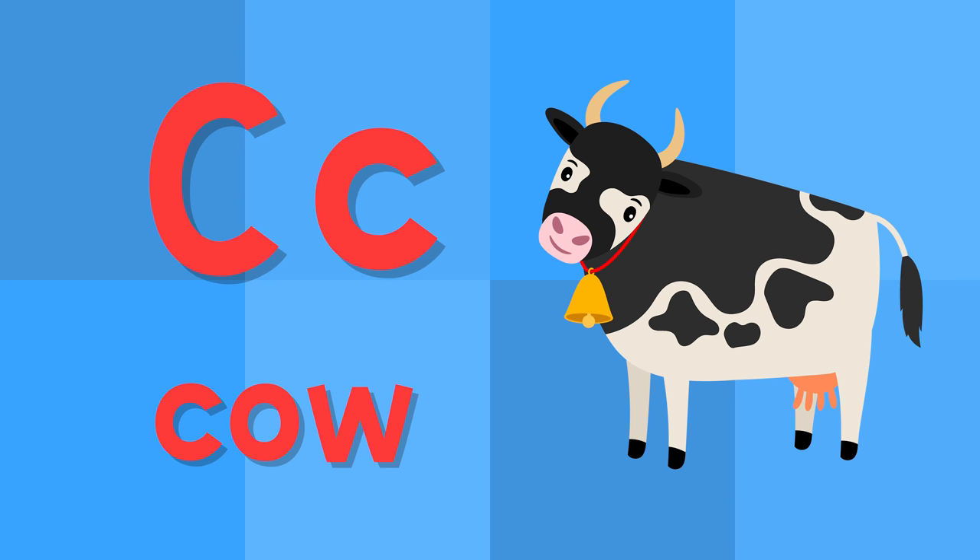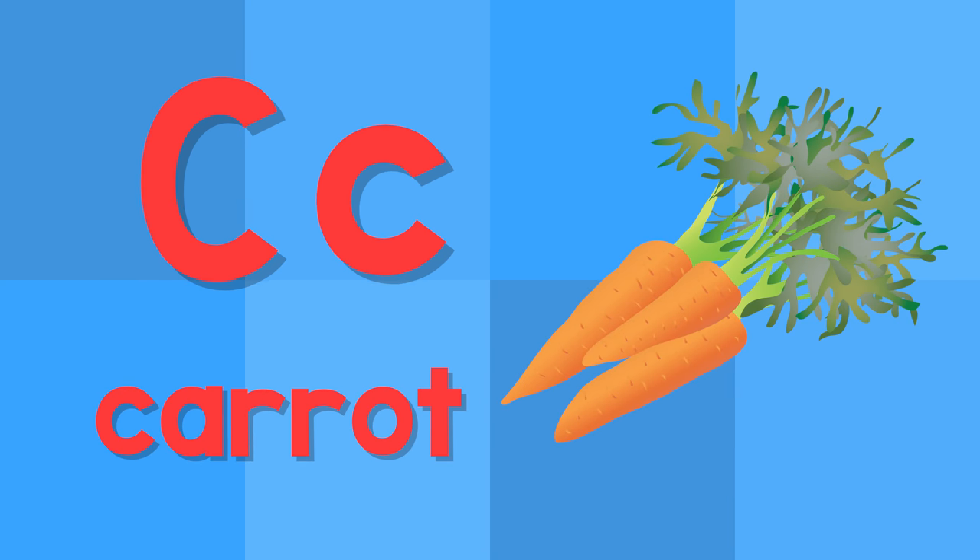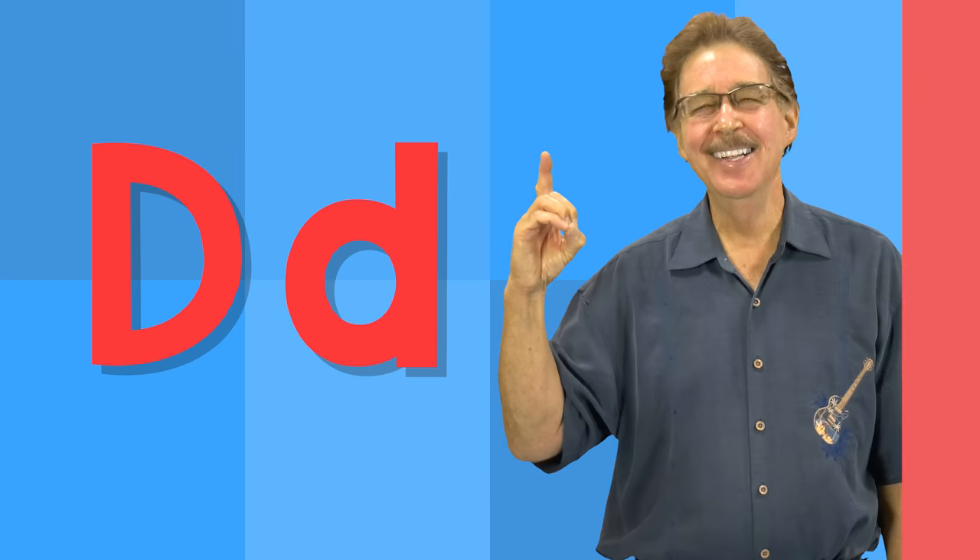C. This is the letter C. C — cow. C — carrot.